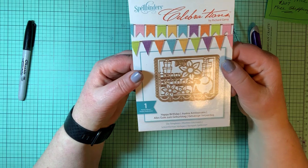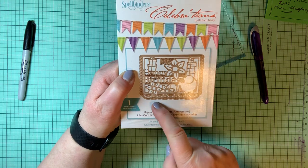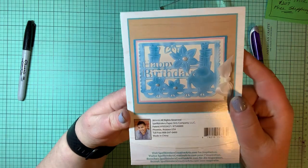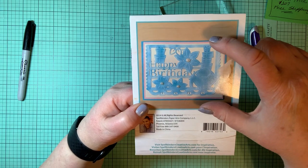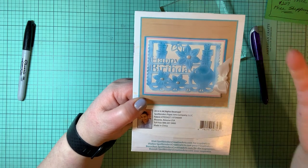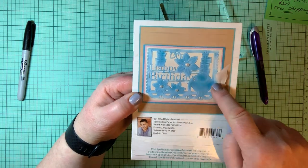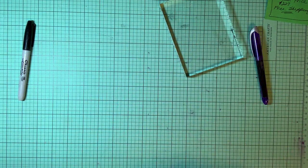Spellbinders Celebrations — this is a happy birthday card die. It cuts out the card with scallops and everything all ready to go, plus happy birthday, some presents, and that's what it ends up looking like. It's basically a cutout frame you can set on another card. You could elevate it with thick double-stick tape behind it, decorate it, use stickles, flatback cabochons or flatback pearls. You could also use it as a stencil to create something entirely different.